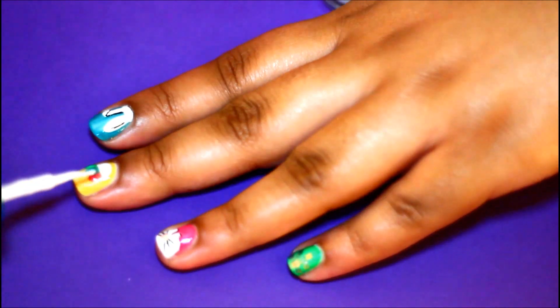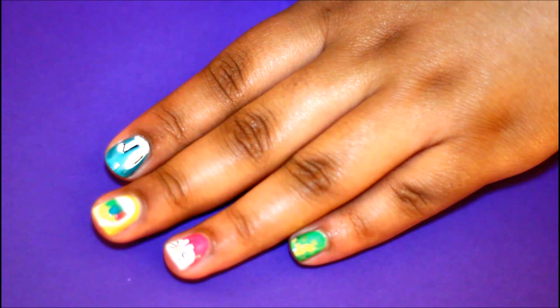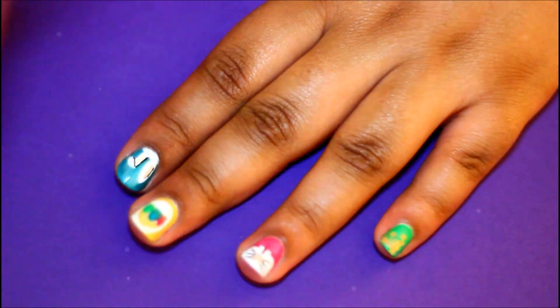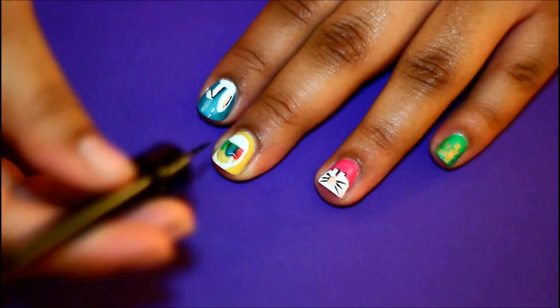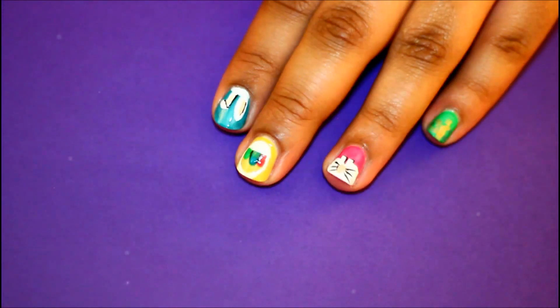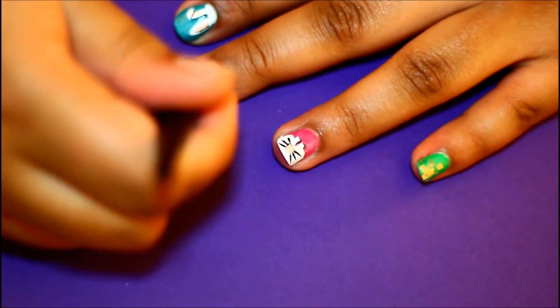Using the white brush for this part gives the appearance of the eggs sitting in the basket. Then go ahead and add a handle and make sure it stands out by going over it twice. Make sure it's really precise and clean, and then with your black brush once again add dimension by shadowing behind the eggs and on the sides of the basket, following the curves of the basket and the eggs.